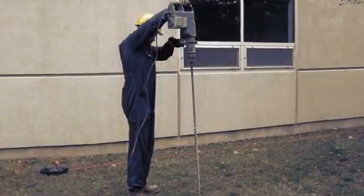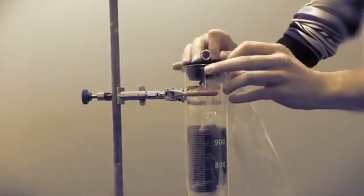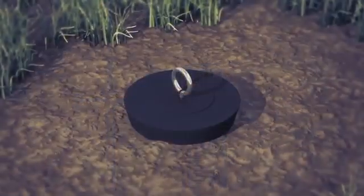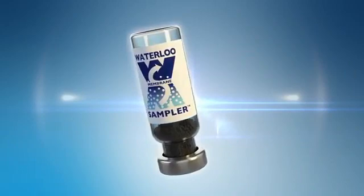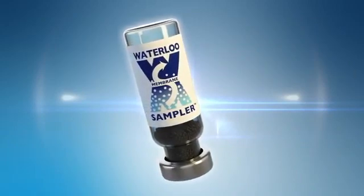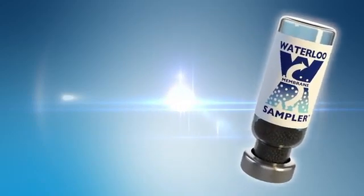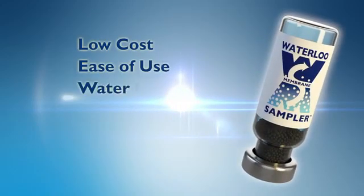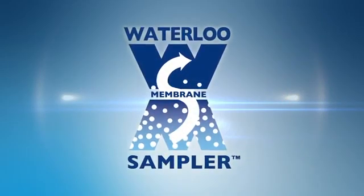The drilling, deployment and sealing procedure is simple, fast, inexpensive and requires minimal training and equipment. The Waterloo Membrane Sampler is a new sampler for collecting quantitative passive soil gas samples under most sampling conditions. Its low cost, ease of use and resistance to water and water vapor make it an excellent tool for soil gas sampling.